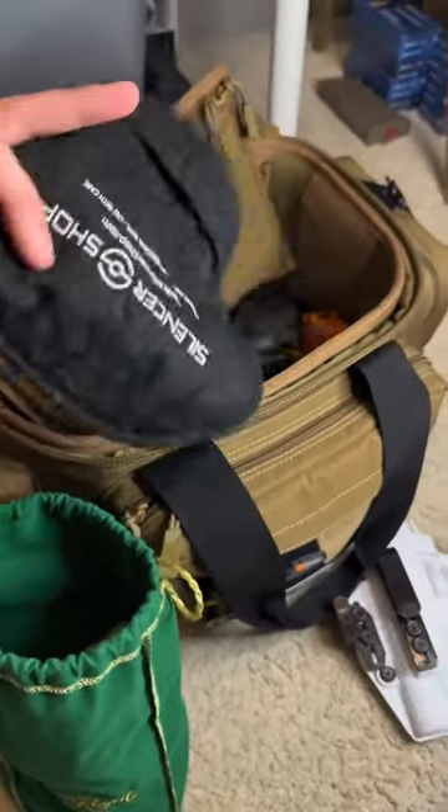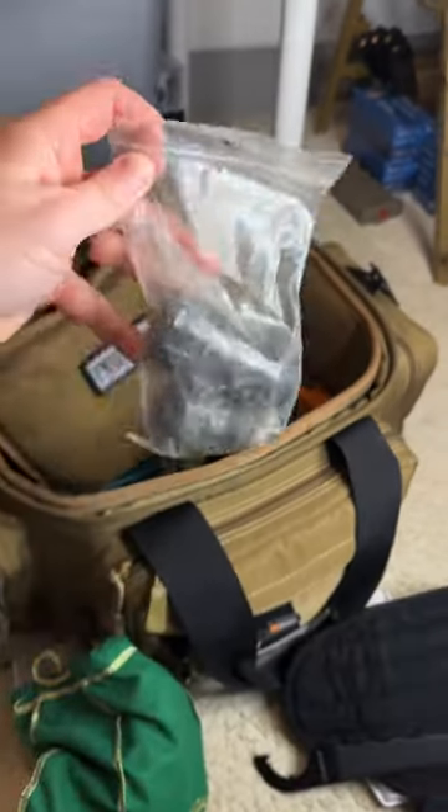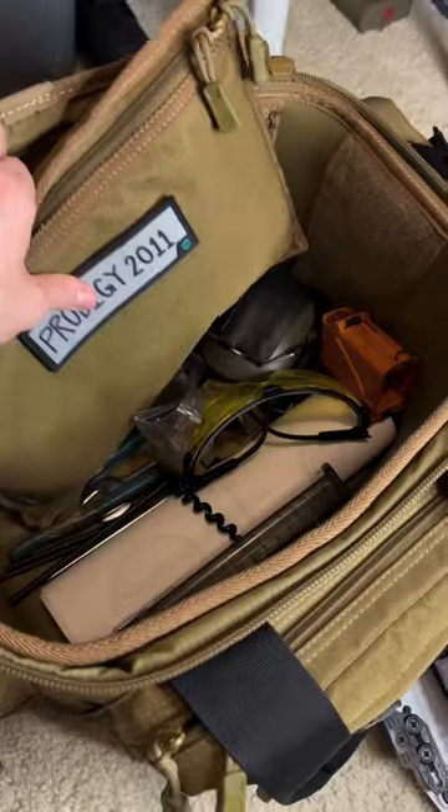Inside the Crown Royal bag I keep things for my suppressor, like a suppressor sleeve from Silencer Shop, a tool to help remove any suppressors, and a couple other parts. On top I keep a bunch of miscellaneous stuff.